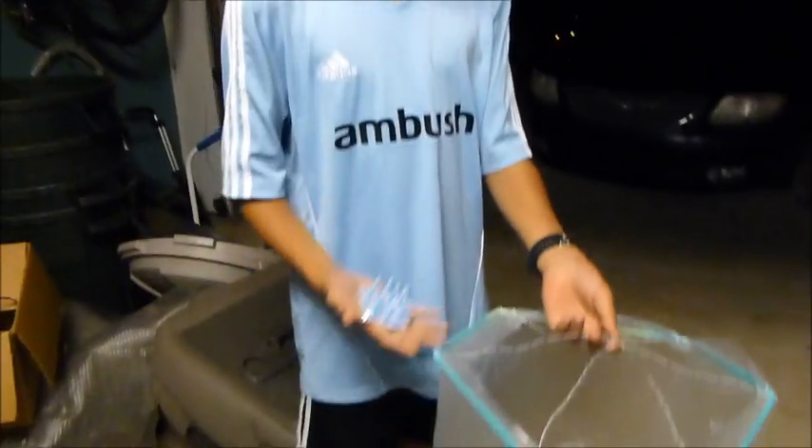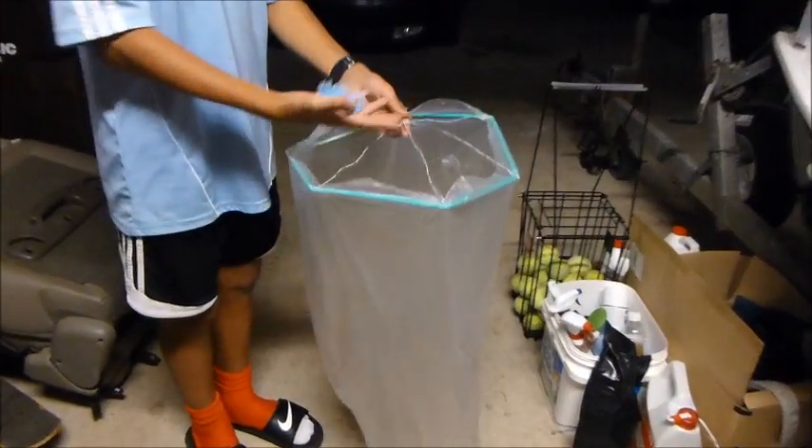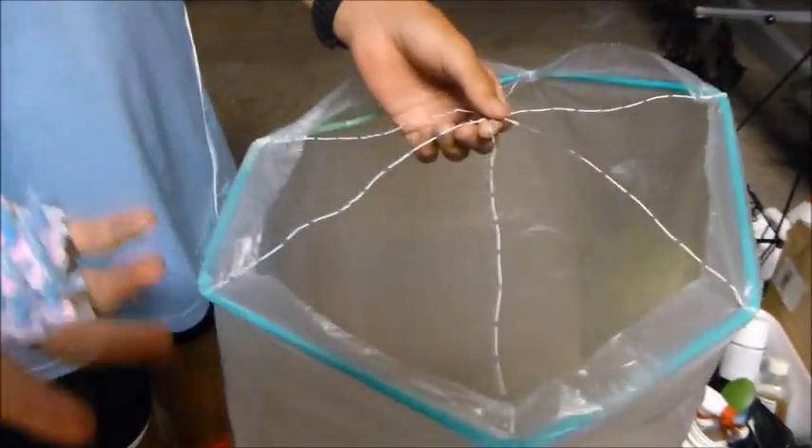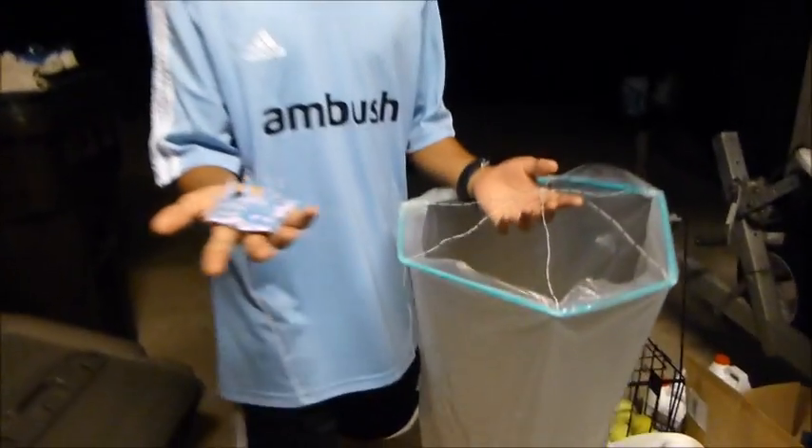Okay, so this is my prototype. It's a hexagon on the bottom with straws, and it's got string going to the middle. I'm going to balance this on the string. It's a pad with 14 candles. I previously tried 10 and it almost worked, so I'm going to up the power.